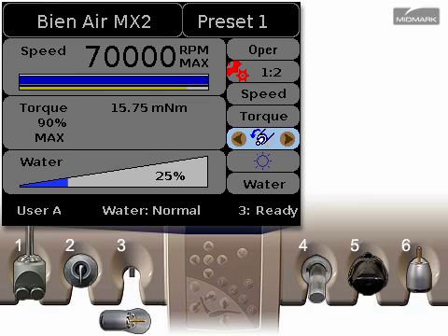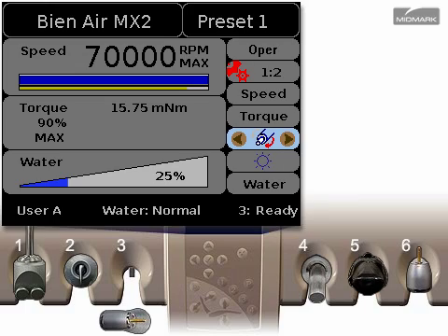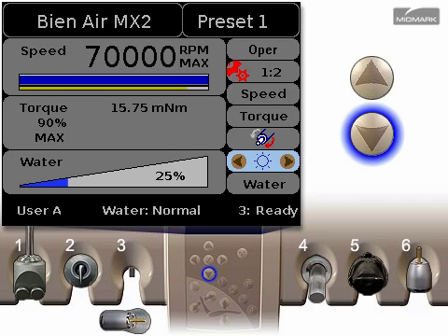The motor forward reverse control changes the direction the motor rotates. Use the left and right arrows to set the rotation to forward or reverse. Blue for forward, red for reverse. Press the down arrow to continue.